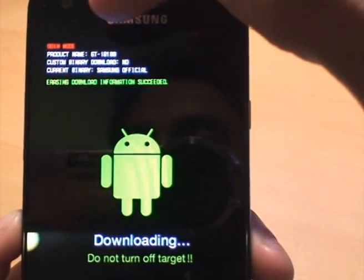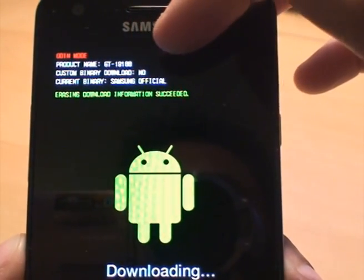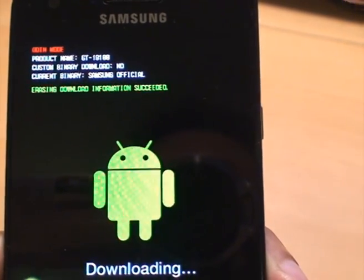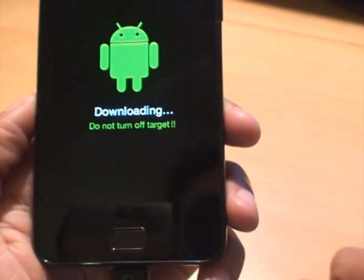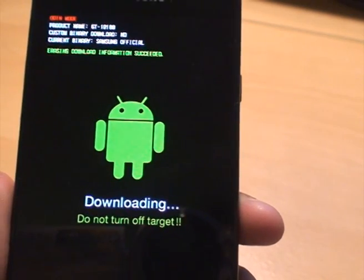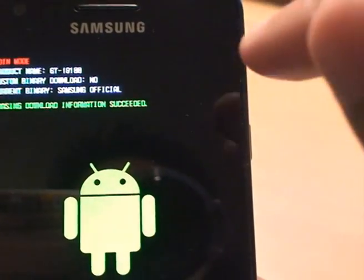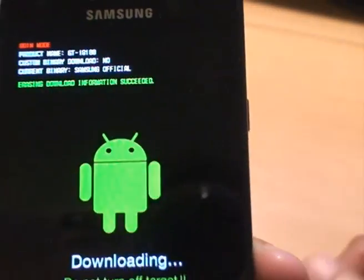It brings the phone into download mode and you can see automatically it says Odin mode, product name GT-i9100, custom binary download: No — which means I haven't flashed it — current binary: Samsung official, meaning I haven't got a custom ROM on there. And it says in green: 'Erasing download information succeeded.' If you had flashed it, custom binary download would say Yes with a number showing how many times, and current binary would say custom.